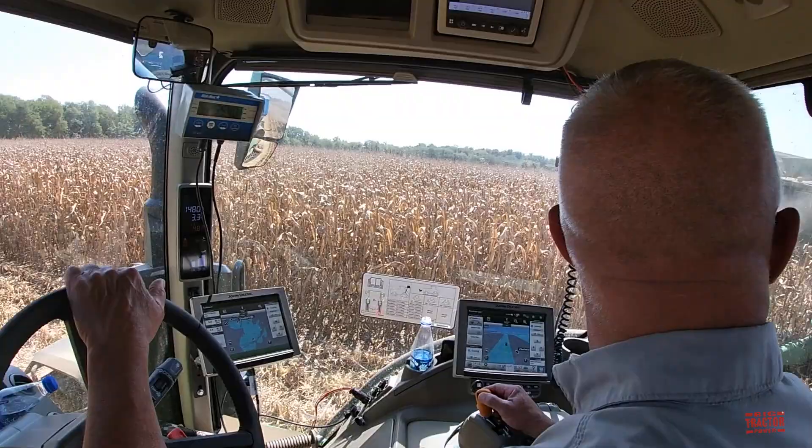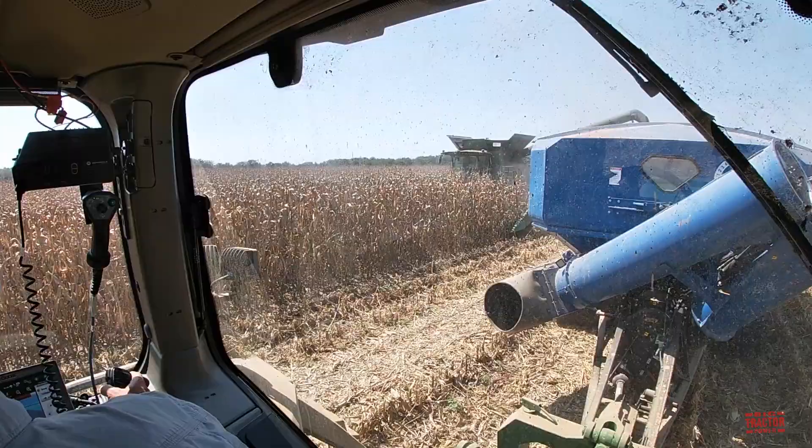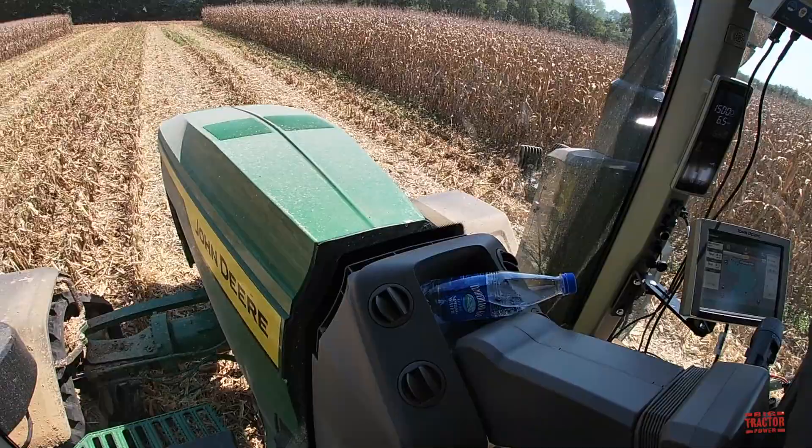The operator takes over and the cart pulls away from the combine. Headed over to where I can unload somewhere.